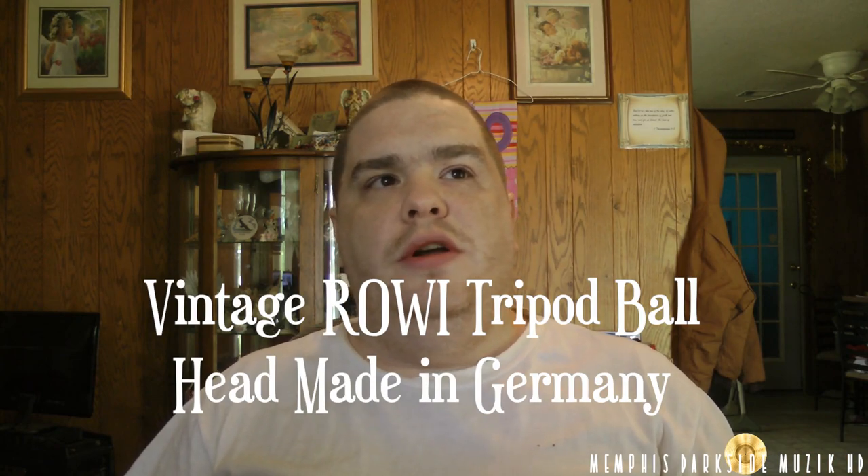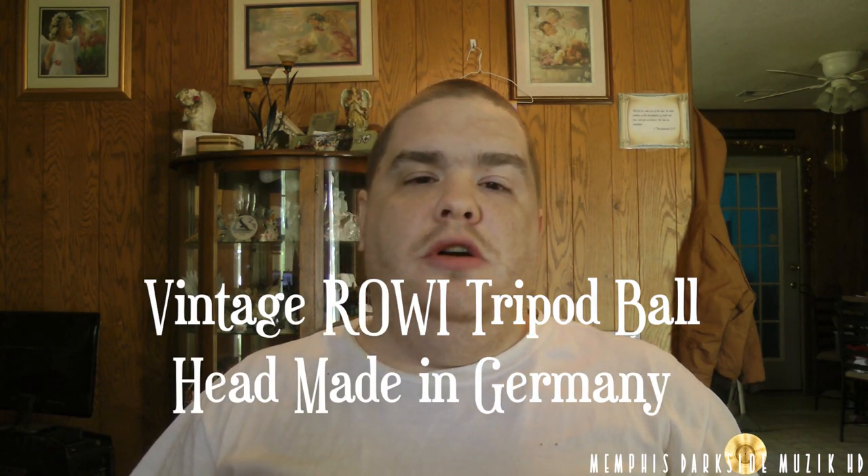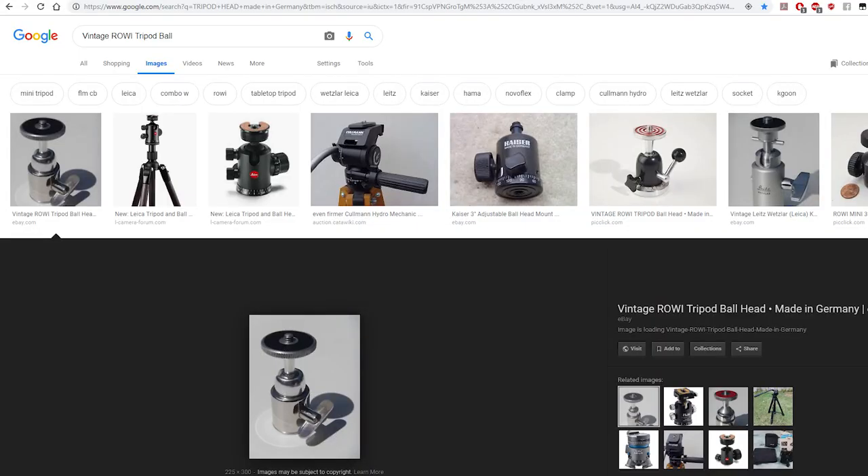The name at this point is pretty much unknown. It was made in Germany — that's one of the reasons why I bought it. I believe this tripod head is a Rowl, R-O-W-L. I went to Google Images and I found one almost exactly like the one I purchased off eBay. So without further ado, let's go ahead and unbox it.